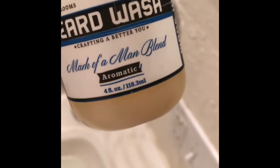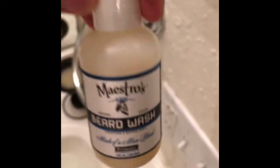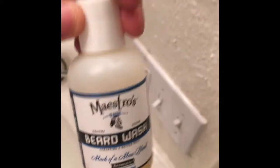Actually, I've had this bottle for about three months now. And as you can see, it is a four fluid ounce. They do sell larger contents of this product.